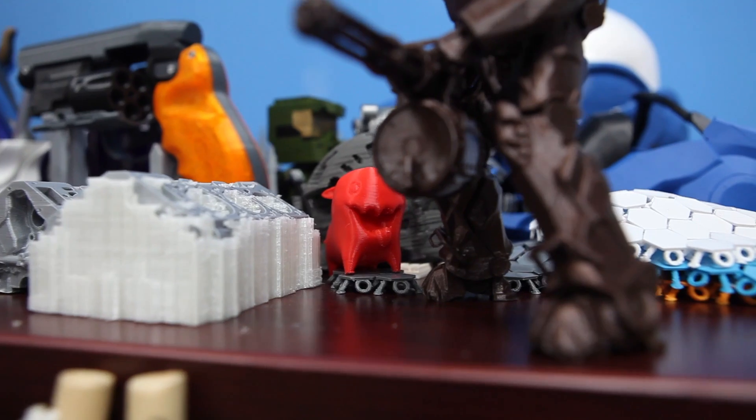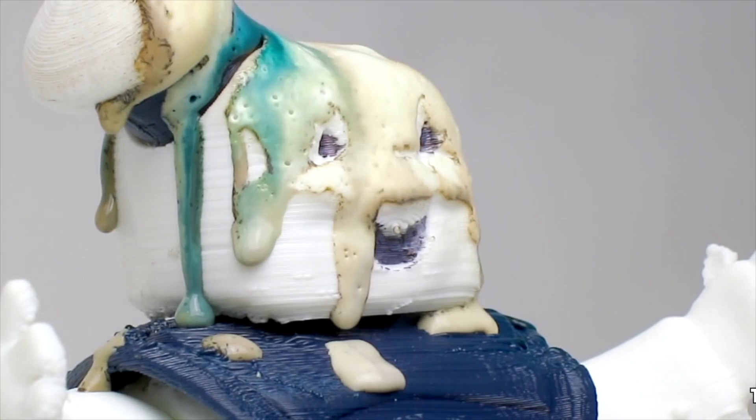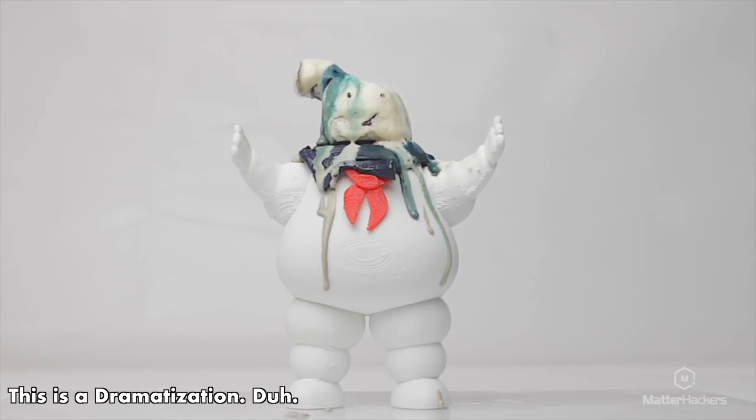Here at Matterhackers, we love printing in PLA — it prints like butter, it's super easy to use. But California summers get pretty hot, so if you leave a 3D printed part in your car, sometimes you come back to a droopy mess or even a completely ruined part. That's where HT PLA comes in. Because it's annealed and heat resistant, high temperatures in any situation are not a problem. You'll always end up with perfect prints.